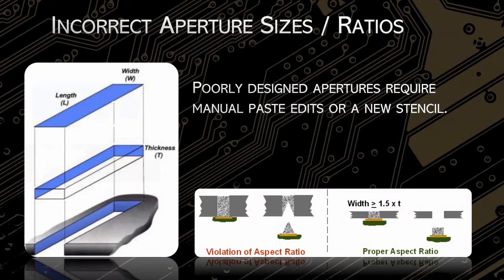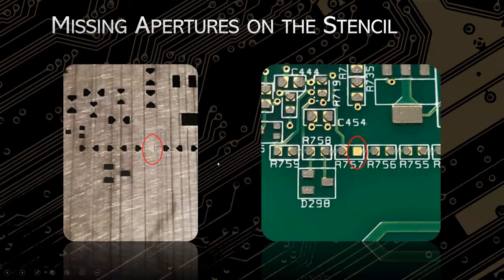What a pain. If you were to order through us, we'll pretty much always tell customers to make your paste apertures a one-to-one ratio with your pads. But we use a different process now that we'll get to in a second.